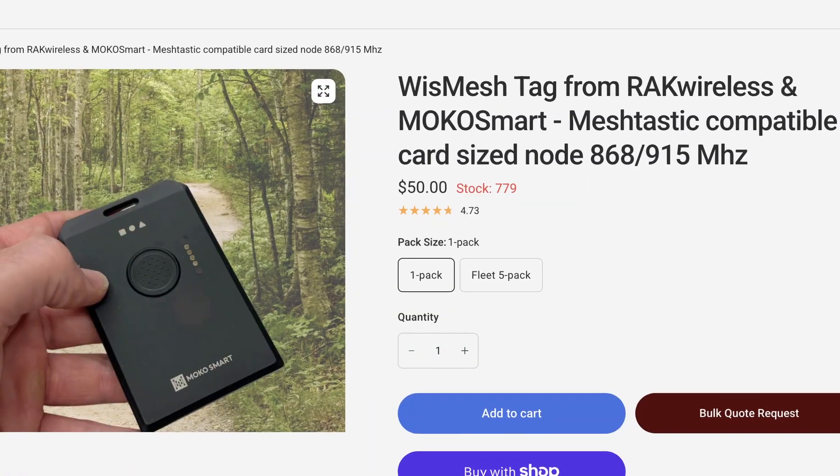Today we're doing the bottom line up front. If you've got a SenseCap T-1000, you've got to check out this new Wismesh tag. I was only getting about a day and a half of battery life out of this one. I'm getting three days out of this one, and it's got a better IP rating. Not to mention, the cost is the same on either device.